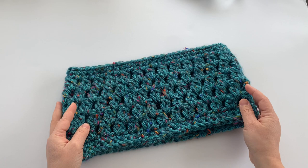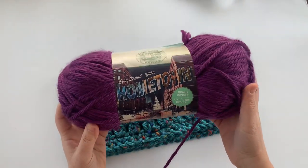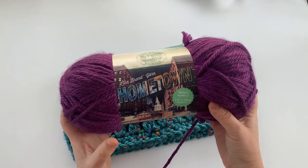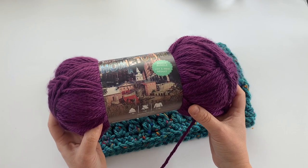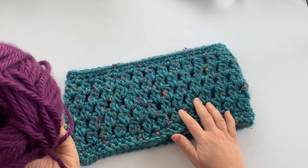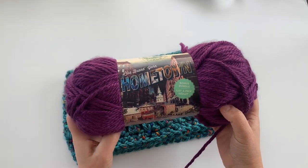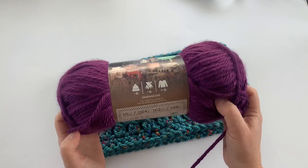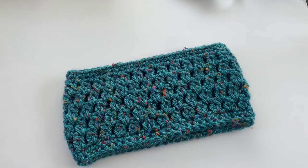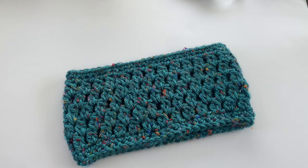I'm working in super bulky weight yarn — I'm using Lion Brand Hometown yarn here, and this is a bonus size ball of yarn. You'll need three quarters of one of these to work up this cowl. Otherwise, if you have the smaller ones, you'll need two of those for this project. As recommended by the yarn, I'm also using a nine millimeter crochet hook.